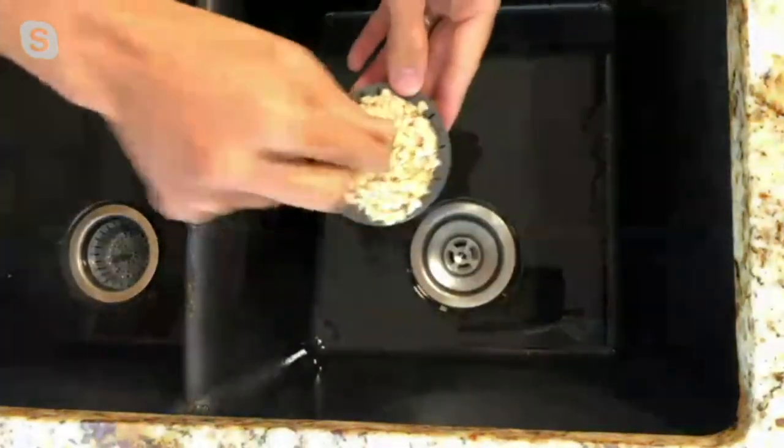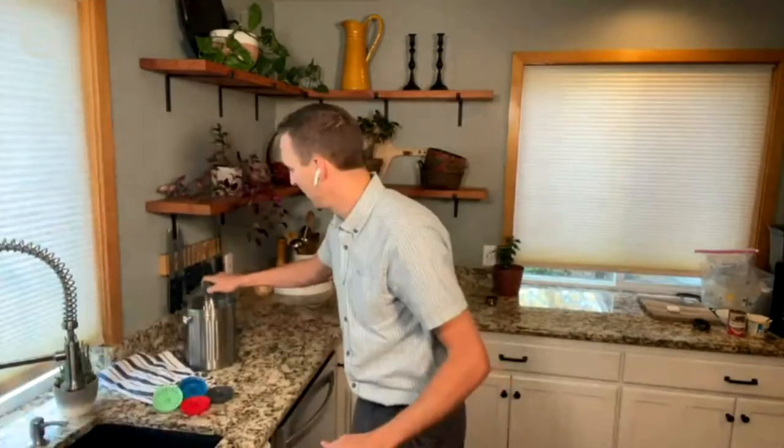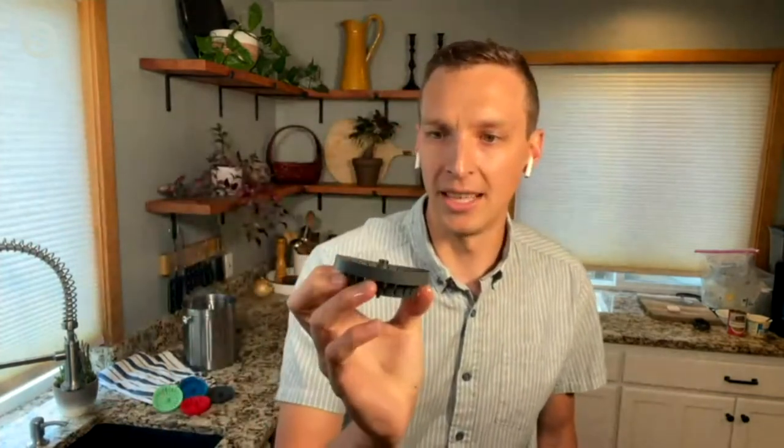It's super tidy, super clean. I'm going to tap it into my garbage bin here, and it's totally nonstick. So as you can see, there's really nothing left in the basket.